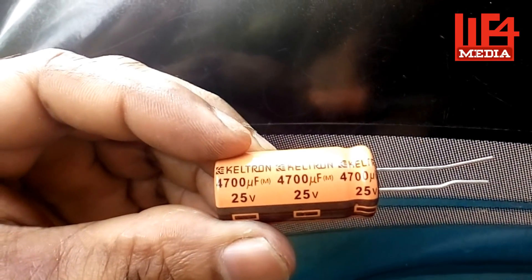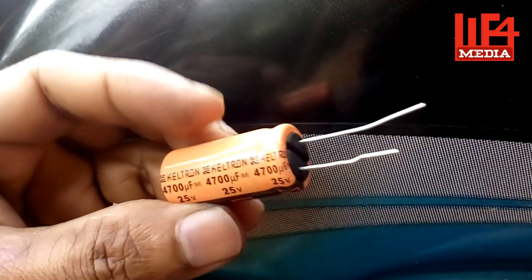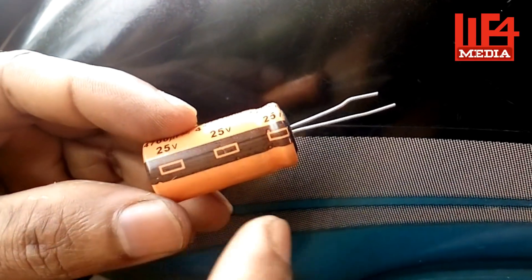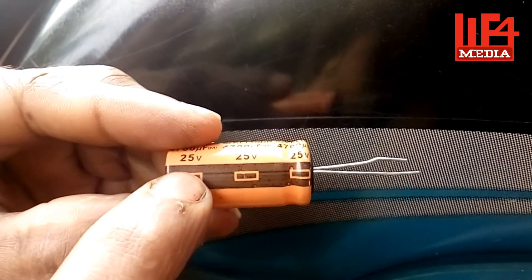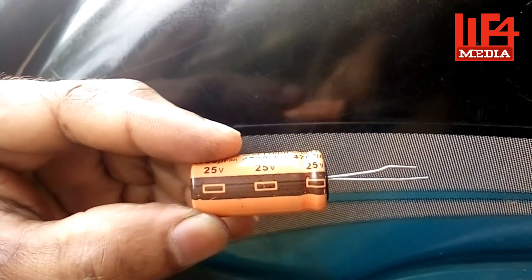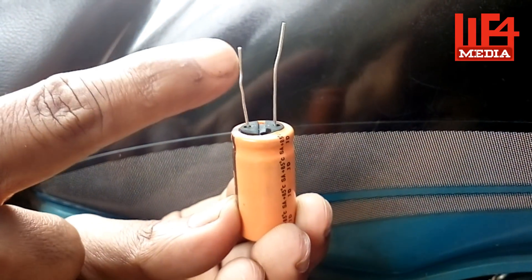Let's take the electronics. Let's measure 22 mm. The capacitor has positive and negative terminals. Let's identify which side is negative and which is positive on the power supply.